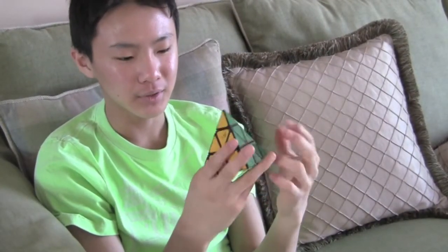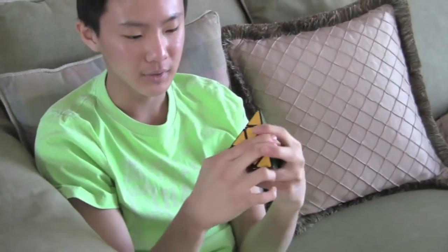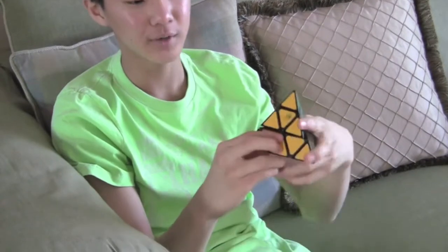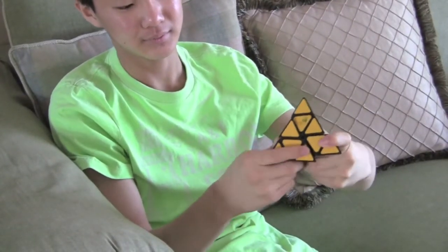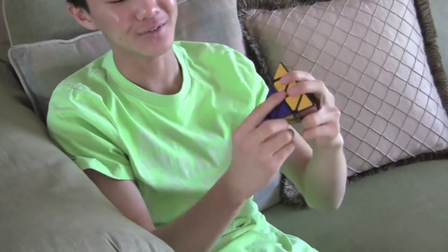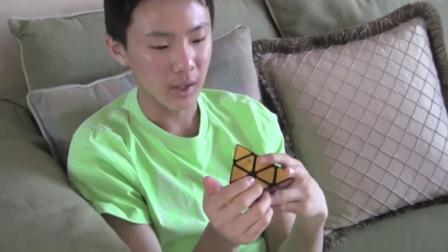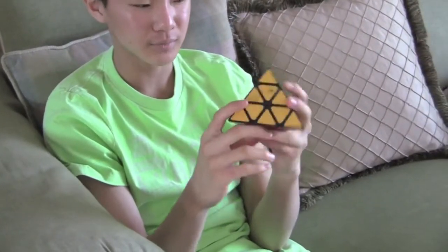This cube is very simple — it does not corner cut at all, and it does not reverse corner cut at all. As you can see, it doesn't work, so no. The Pyraminx is a very simple puzzle, and it is the easiest of the mix series.